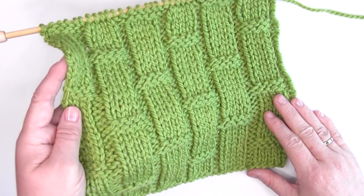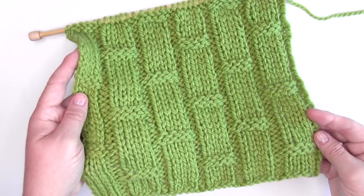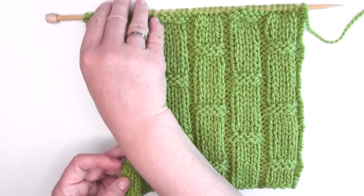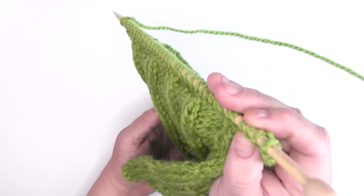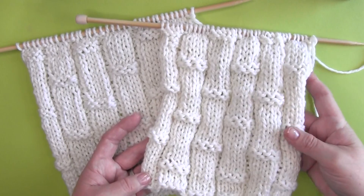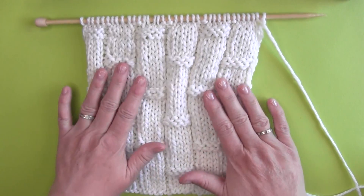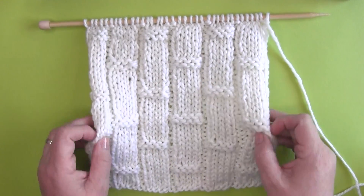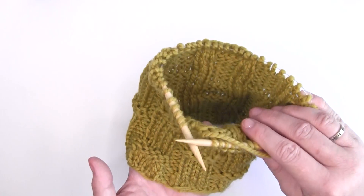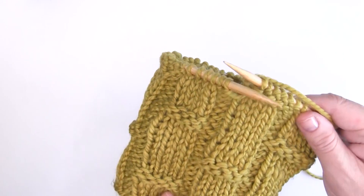You'll see that it's not a reversible pattern because both sides of your work — the right and wrong sides — they are not identical. You can see here the bamboo stalk is displayed on the front of our piece. However, on the back side, it looks like little vertical squiggles. Since this is primarily a stockinette stitch, which typically curls, I suggest either blocking your knitting or adding a border to help it lie flat. I'm also including knitting the bamboo rib stitch in the round on circular needles — it's just a simple adjustment to the even numbered rows.